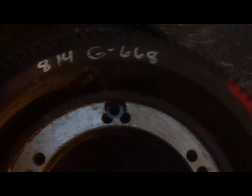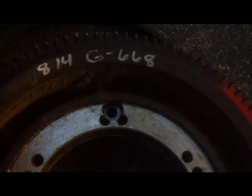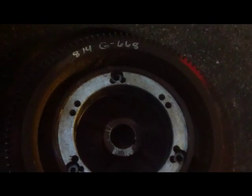I notice at the back of the flywheel it says 814. My suspicion is that someone put a used flywheel on this thing from an 814, since this is a 432. It should be the same engine, but like I said, you never know what you're going to find when you open these things up.